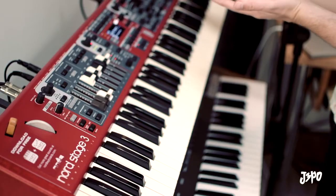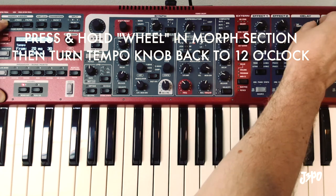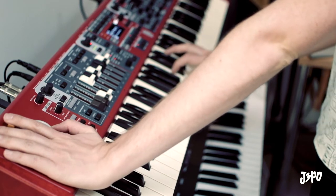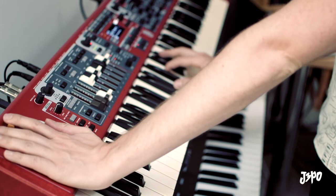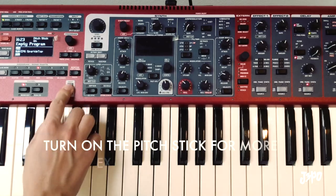So that's great, and if you want to assign it to the mod wheel, that's easy. Just hold the wheel button down, and then turn this back a bit so that it knows that we're using that. And pitch stick on.